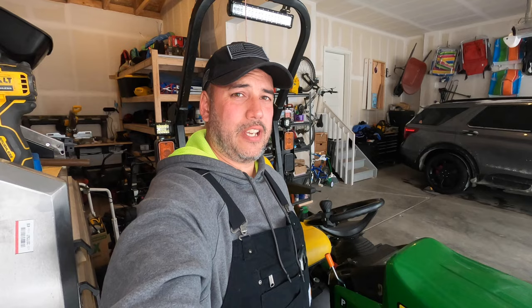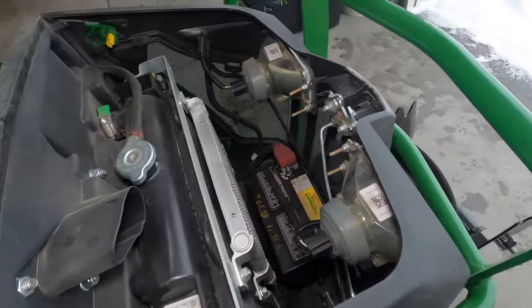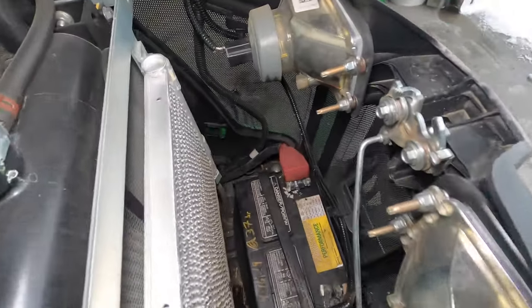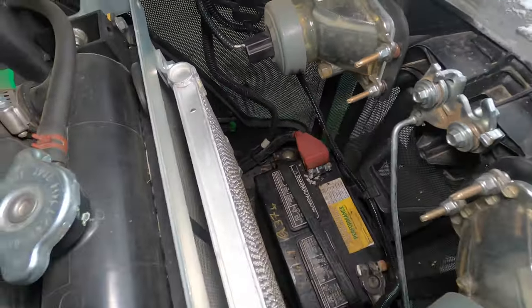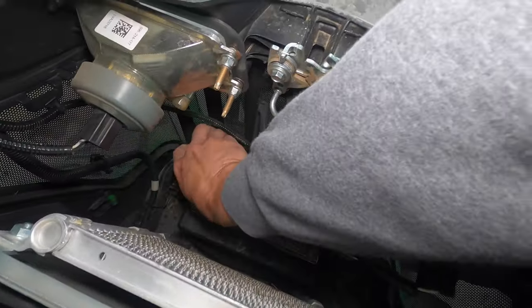Okay, so if this is what's happening to you, here's the first thing you want to do: open your hood. On the 1025R and the 1023, also the 2025R, the battery is up here in front of the radiator — take a look at those terminals.